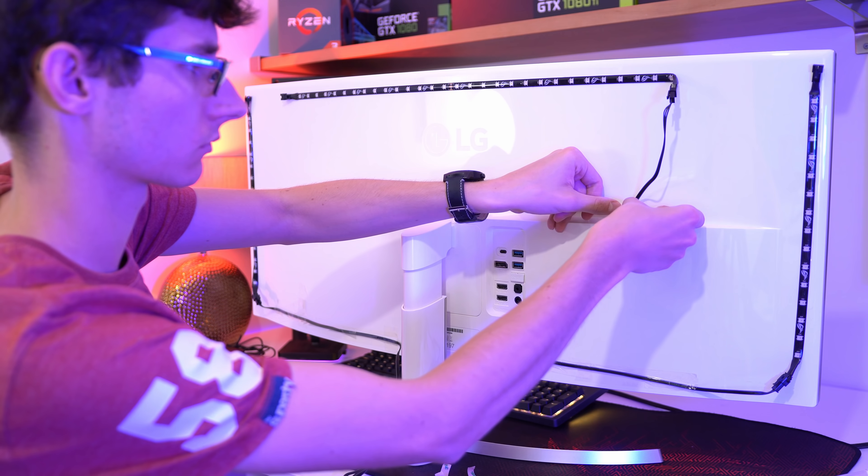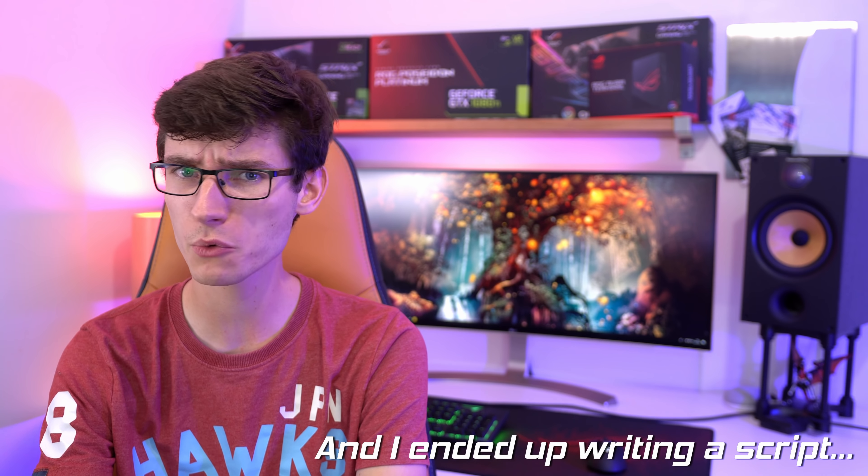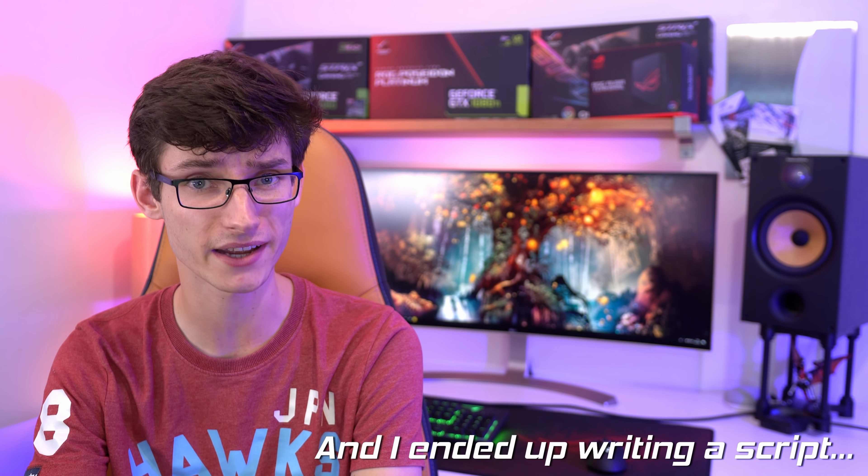Because each strip needs its own channel, you're going to need a cable for each strip, so it's bound to get messy. Overall though, I would say the installation is pretty simple — I had it up and running in around about half an hour. Through the magic of editing, we are now ready to talk about some of the effects.